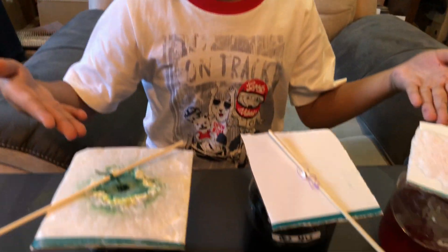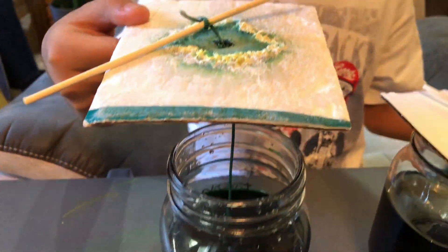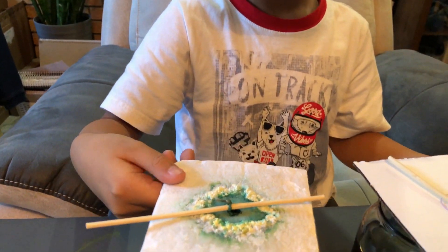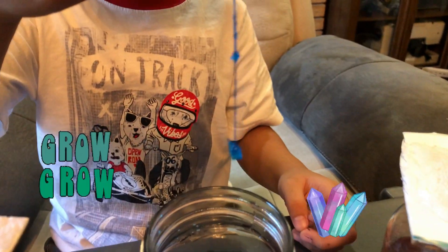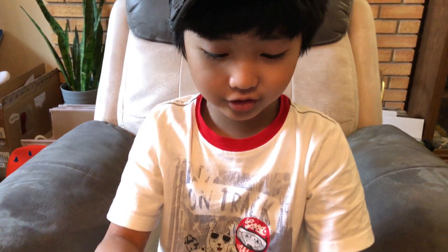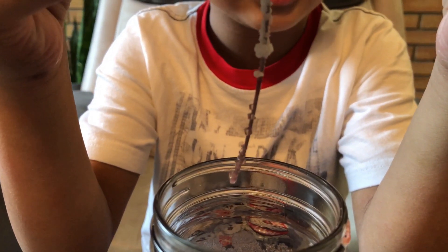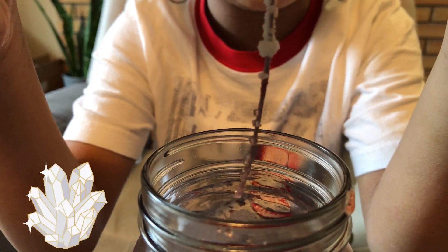So guys, we'll check these three bottles to see if the crystals grew after two weeks. Let's check the Epsom salt first — no crystals grow on the string, but they grow on top. Now let's check the sea salt — two are growing. Now let's check the table salt, guys. There are a lot of crystals, even on the top, and they have grown on the string too. Let's check it out again after a couple of weeks.